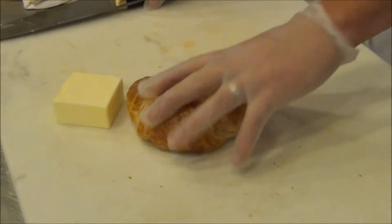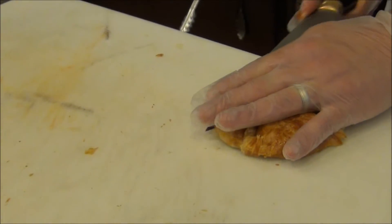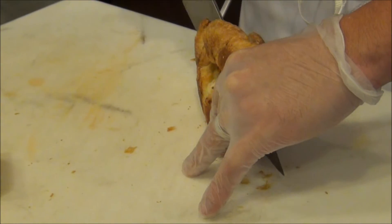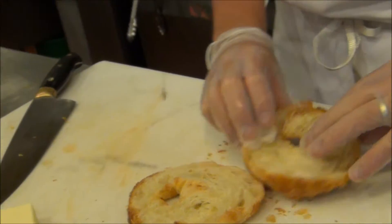To start, we'll take our croissant. We're going to cut it in half the long way. By pushing down a little bit, halfway through I like to flip it up and finish the cut. You've got your two halves of the croissant.